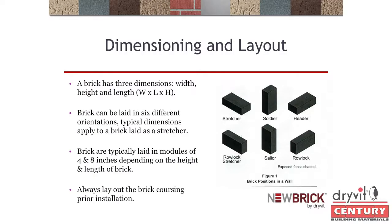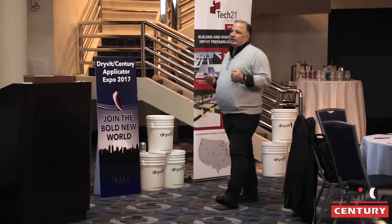Flemish bond is similar to English bond but staggered. You have to know the dimensions and terminology of your brick. If you look at the diagram, you have your stretcher course, a soldier, a header, a rowlock, sailor, and rowlock — all things you're going to be challenged with as you bid these jobs. You really have to know where the architect is designing these patterns.